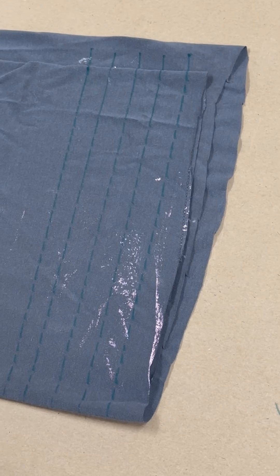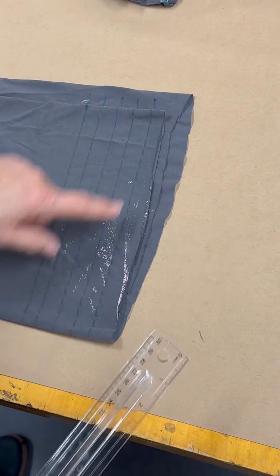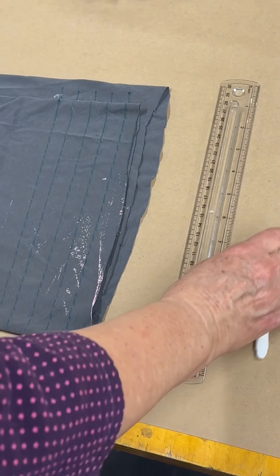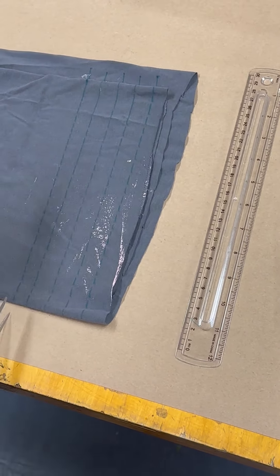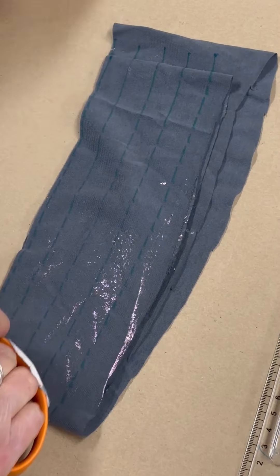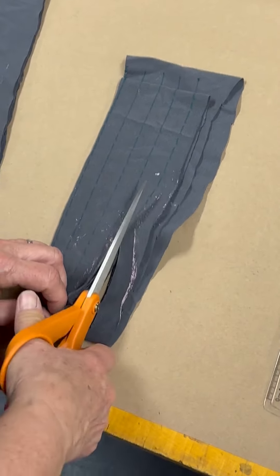This doesn't have any side seams, which I find optimal. I marked kind of one-inch intervals, but this doesn't have to be perfect — don't be a perfectionist. I'm just going to do this short piece right now, so I'm going to go ahead and cut all the way through my first fold.